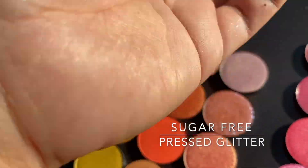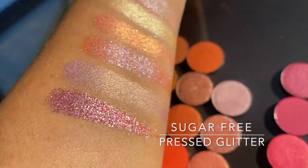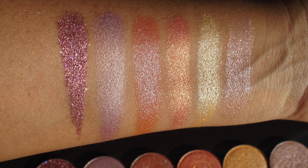Sugar Free is your pressed glitter of the bunch — it's just pink and it has a lot of little lavender multicolors in it. Very pretty.